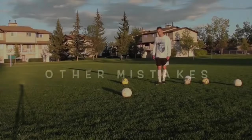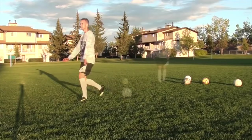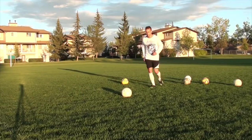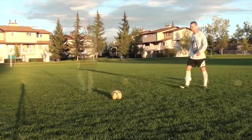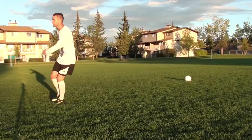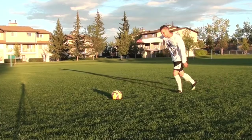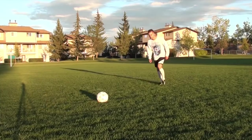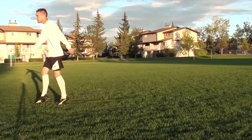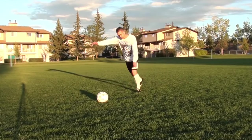Some other mistakes players make with their weak foot: first, no backswing. Instead of a nice flowing backswing, they're just lifting their foot through the ball, which is never going to generate any power — so focus on having a nice big backswing. Next is your angle of approach. If you're coming at the ball too straight you'll keep pulling the ball across your body. Approaching from an angle will help you get your shots on target and be more accurate and consistent.